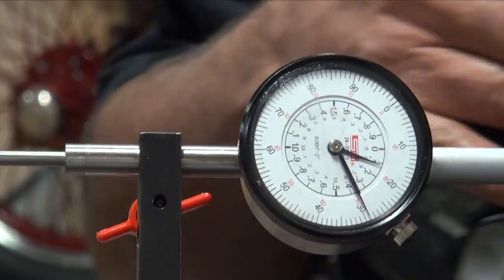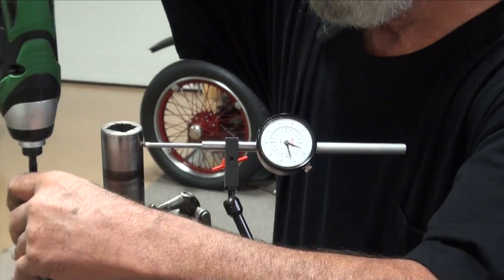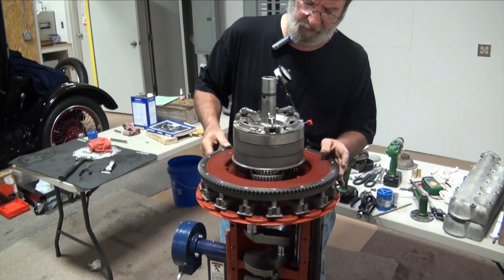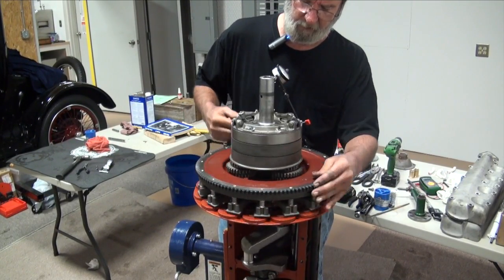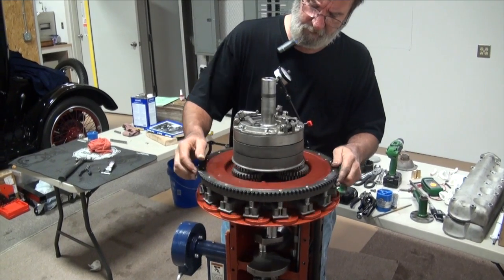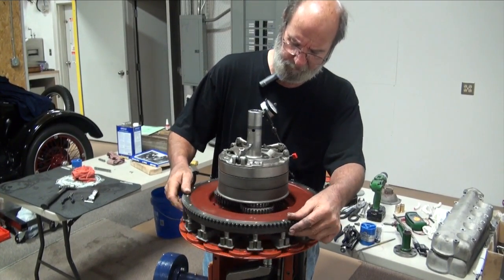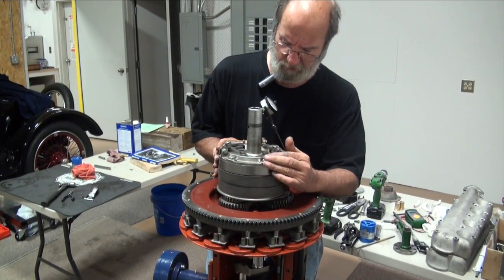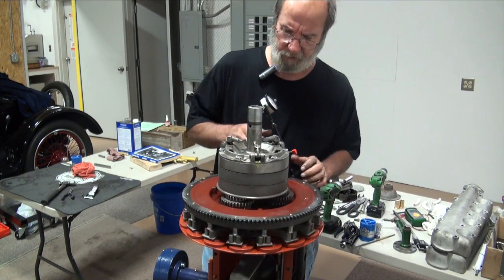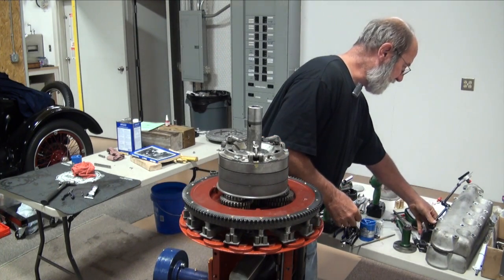So I'm going to go ahead and tighten these down. I've snugged them down and I'm going to check it again — and yes, I'm still where I was. A couple of two thousandths or so runout. So I'm happy with how the drive plate has set on it.